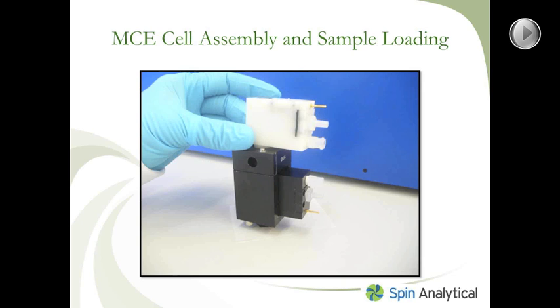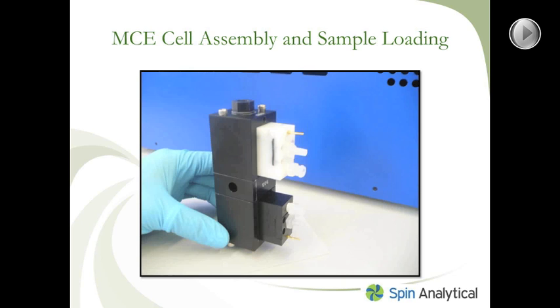The last step is to take the top buffer clamp, place it over the buffer chamber, and then connect it all with the screws — the remaining two long metal screws, the remaining hex screw, and the remaining peak plug.